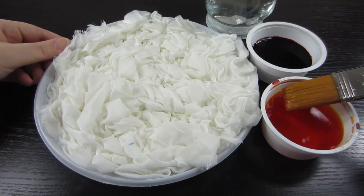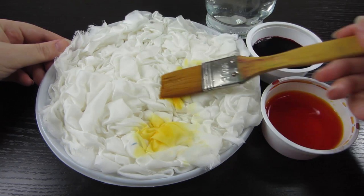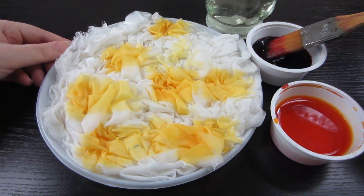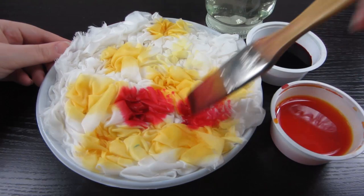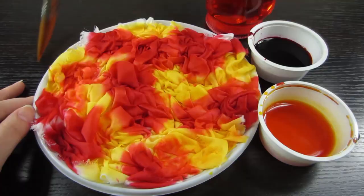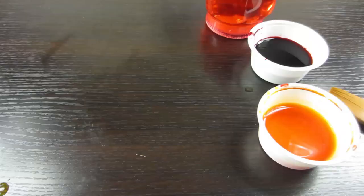I will begin to paint the scarf with yellow color, placing yellow spots in a random manner. Now add crimson spots, also randomly.